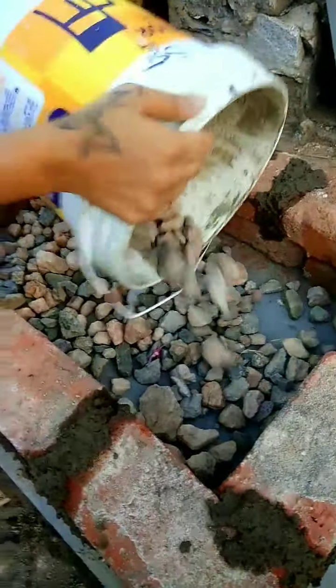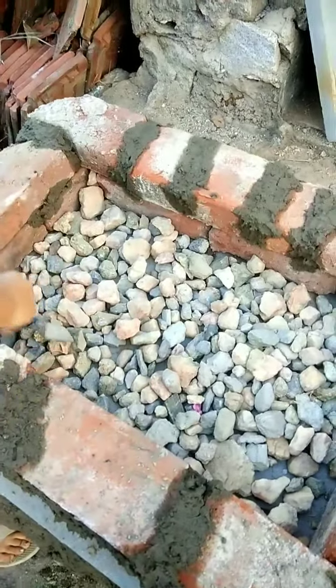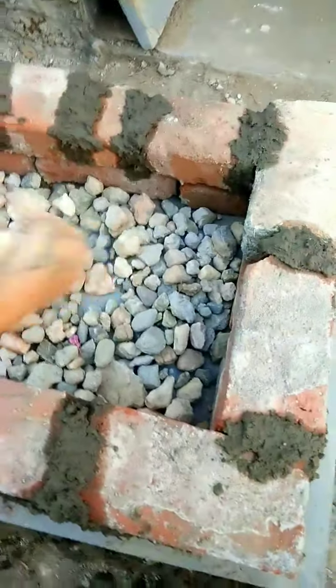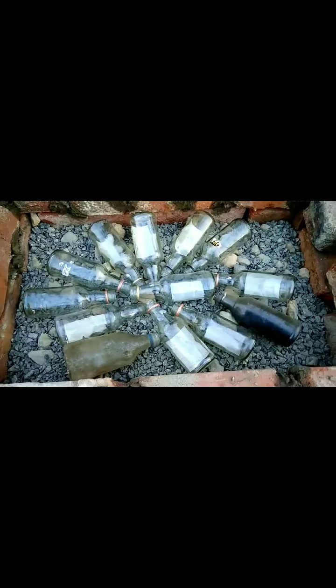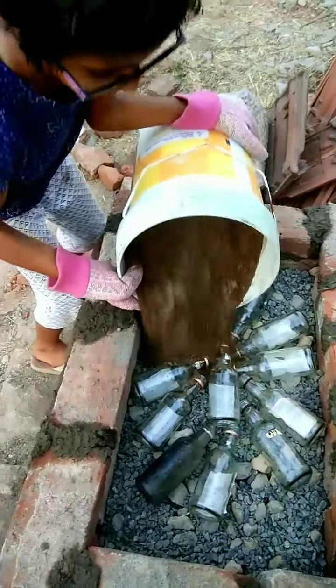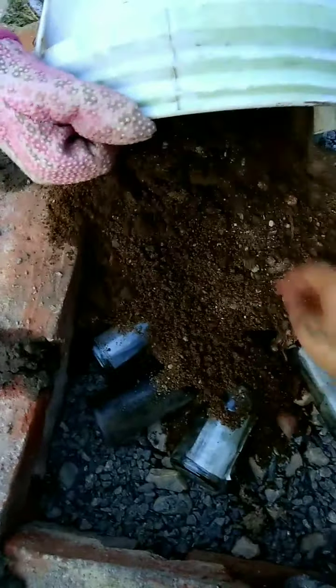So we are adding the stones in. We are going to place the glass bottles on them, and then put a layer of sand and another layer of bricks. The bottles are hidden inside. So we put some small stones, gravel, and glass bottles as insulators. Now we need to top the sand on these bottles.